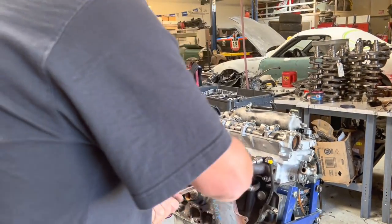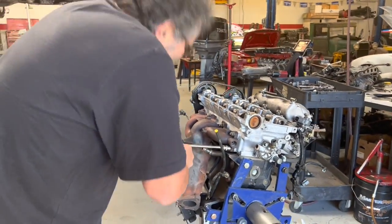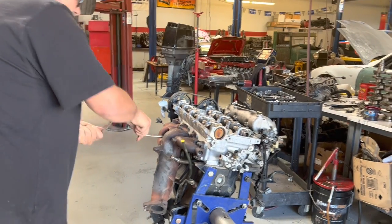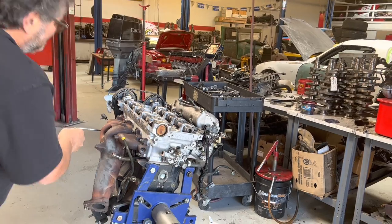I try to use a new gasket on these. If I don't have one and I'm at the racetrack, I'll fly without a new gasket, but I usually stock these gaskets and usually have them on hand.